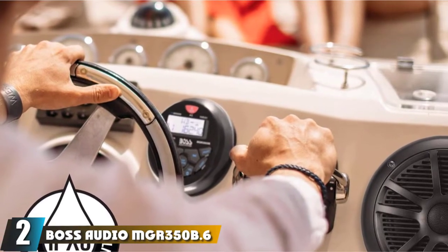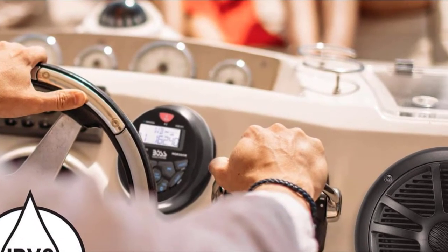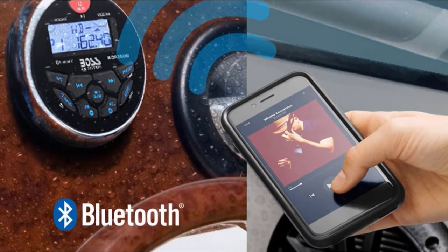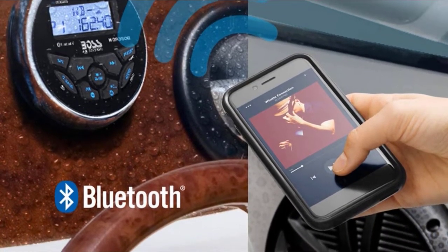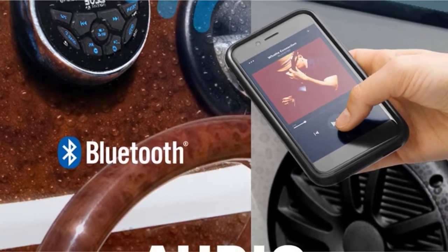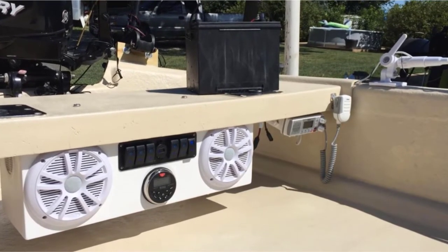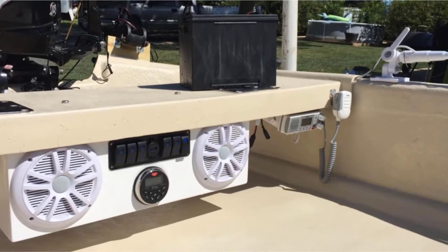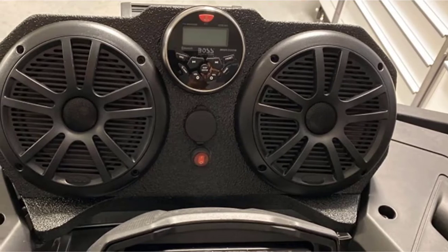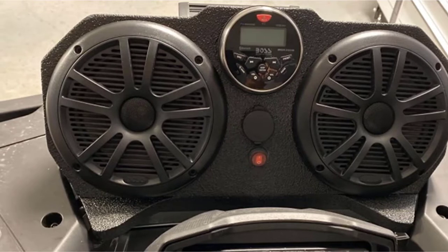Moving on to number two, we have the Boss Audio MGR350-6. This is a gauge-sized marine stereo head unit. The Boss unit comes with a very generous 3-year warranty, and that speaks volumes about the confidence the manufacturer has in this product. The Boss Audio MGR350-6 comes in a package that includes a pair of speakers, and this unit boasts a healthy IPX6 rating, so it will take most of the abuse the sea can throw at it.